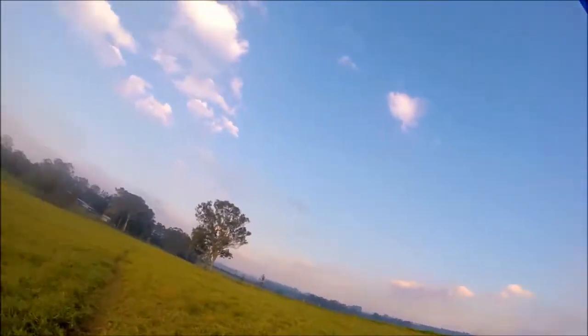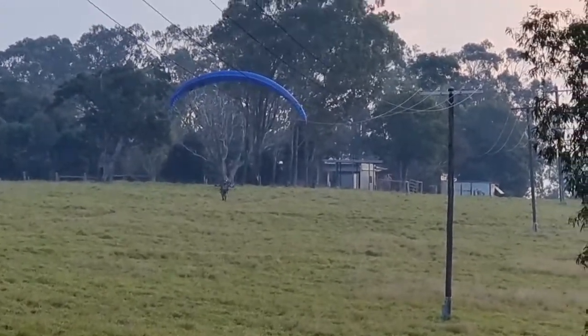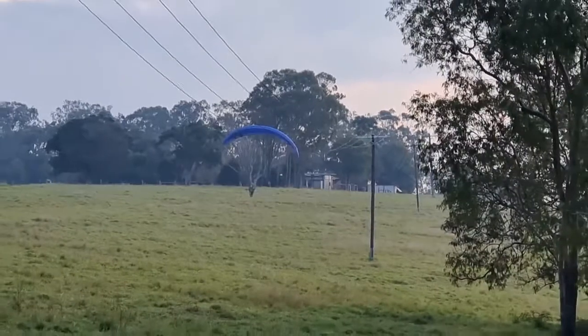Got power lines down the left side, got a fence and livestock down the right side that I've got to stay away from. And at the end of the field, got tall trees, plus it's a reverse slope. That'll help me take off, but might be hard for landing.